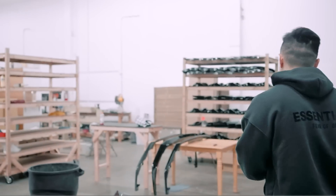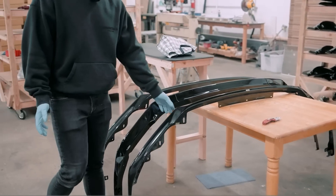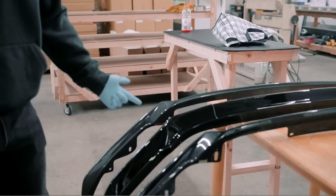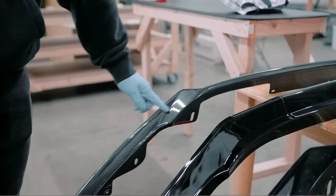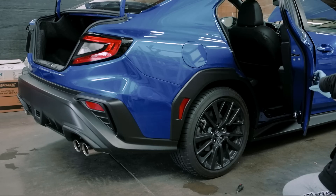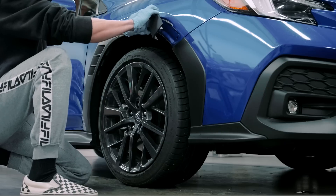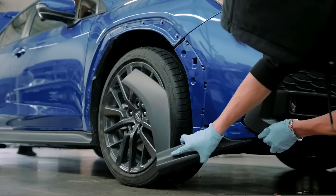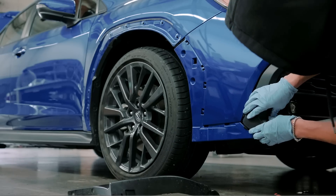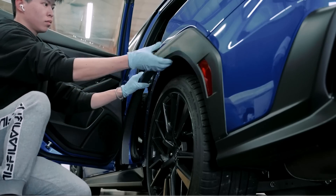Let me show you the lip differences we have. Here's the OEM STI lip, we have our V2, and we have our carbon fiber OEM-style front lip, which we have in solid timing.